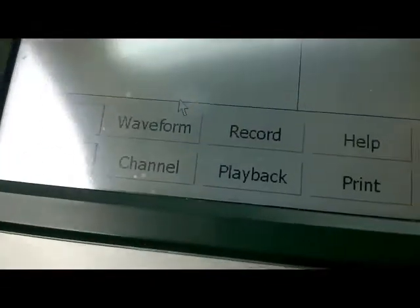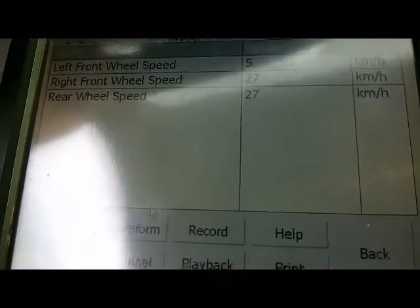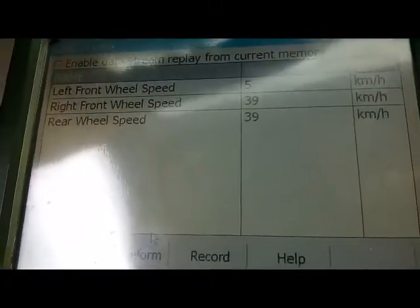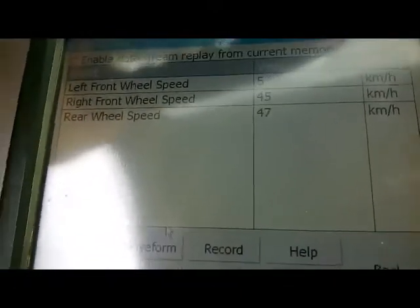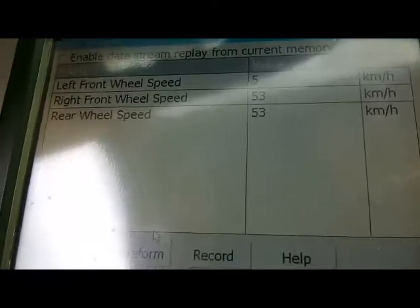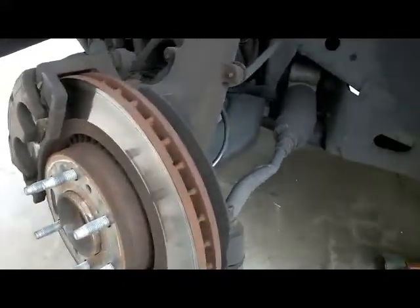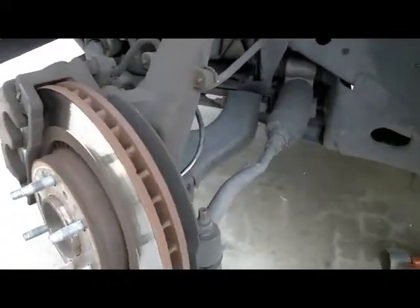The next step is to check this left front wheel speed sensor by first doing a visual inspection to see if there are any damaged wires to the connector. Then we'll lift the vehicle, take the wheel off, and do some voltage checks. I already have the vehicle jacked up and the wheel off, and I've done a visual inspection.